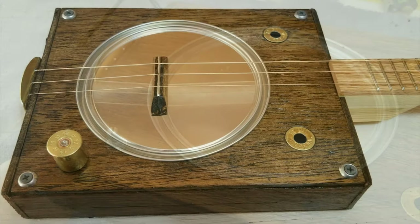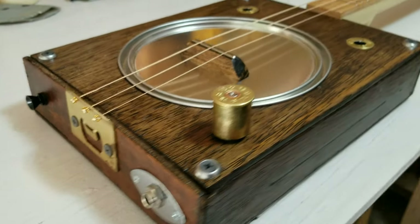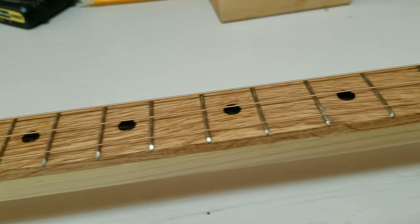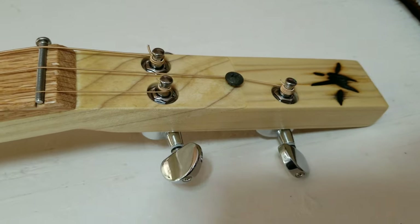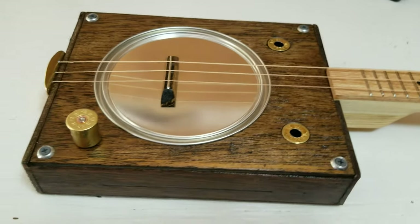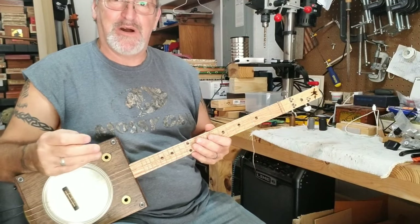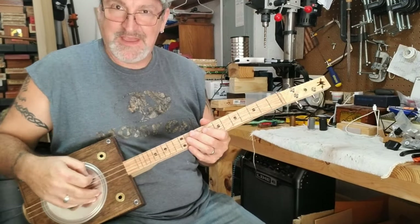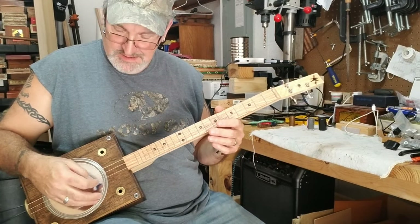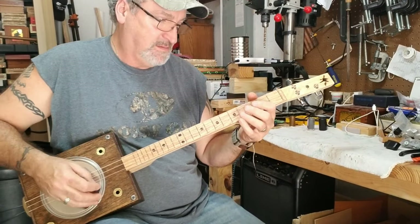I think this paint can resonator came out beautiful. Let's see if it sounds as good as it looks. I have this thing tuned to open E — that's E, B, E — going through this Line 6 amp with a clean channel and a little bit of reverb.